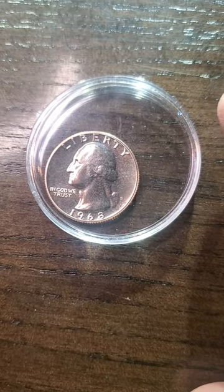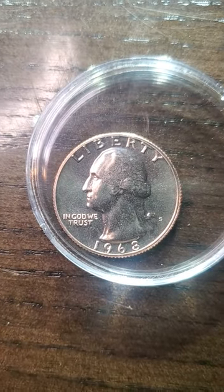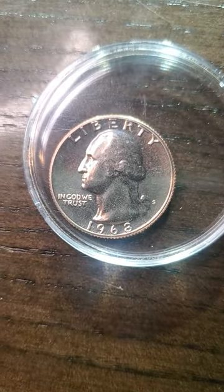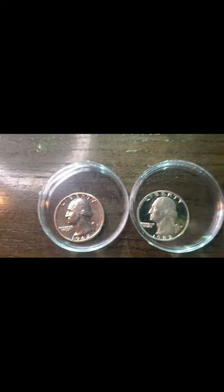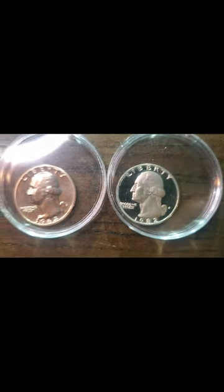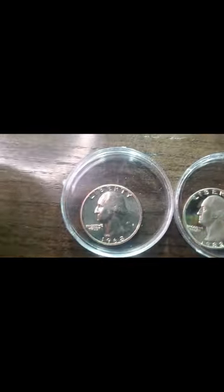What we're looking at right here is a 1968 proof quarter — that's an S mint mark. Before you say that doesn't look like a proof quarter, because a proof quarter looks like that 1982, let's turn sideways for you. As you can see the 1968 is a proof quarter, the 1982 is also a proof quarter, but the '68 looks a lot different. At first I thought that was like an error, and I actually looked up the 1968 quarter and it actually looks just like that for a proof quarter.